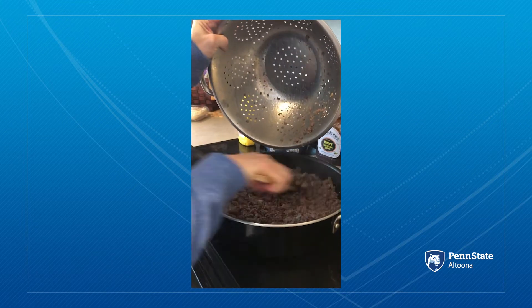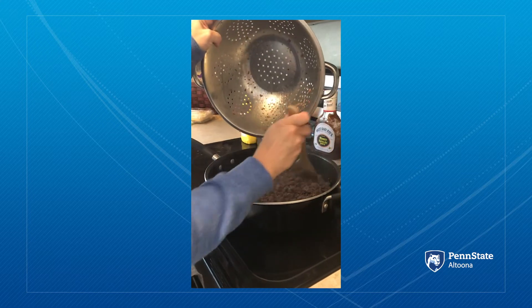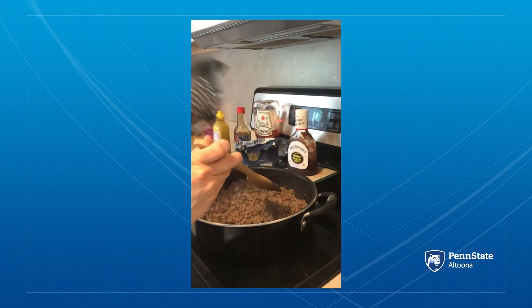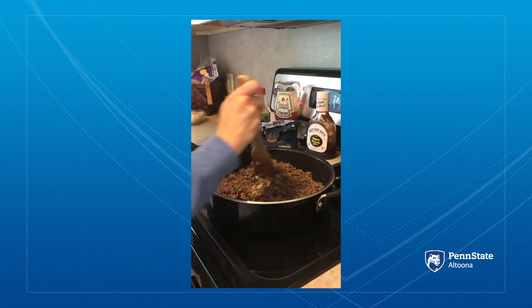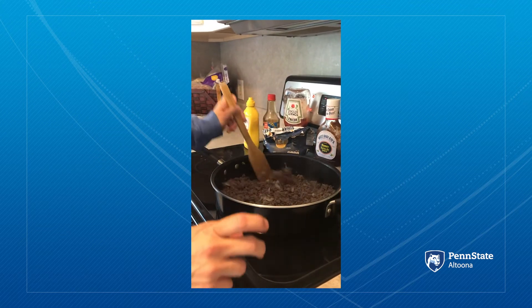Put that in there. Get nice and sizzly. Make sure your burner is on low for this part. I have two pounds of hamburger in there. You can do one pound. Mix that around a little bit.